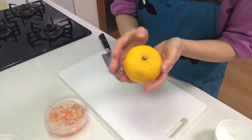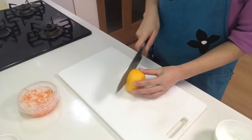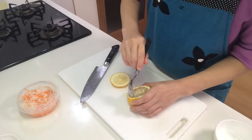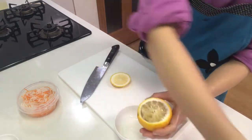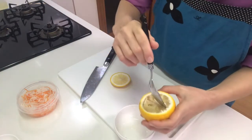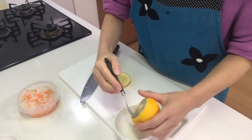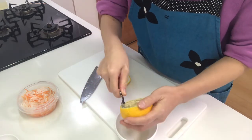Next I'm going to make a yuzu cup for the namasu pudding. I'll cut the yuzu and scoop out the inside to use as a serving cup.